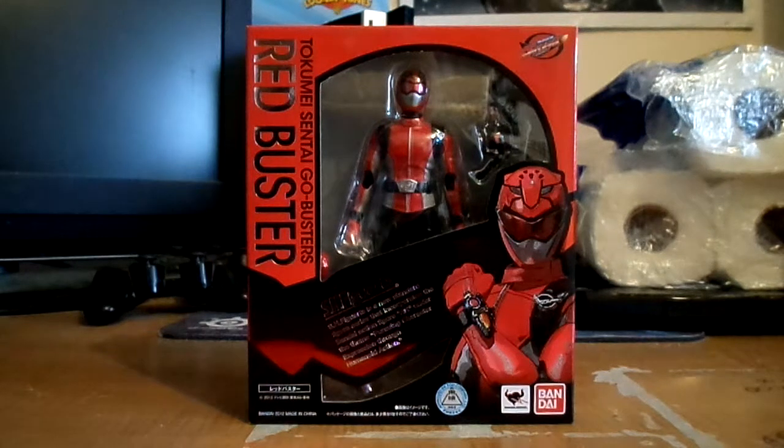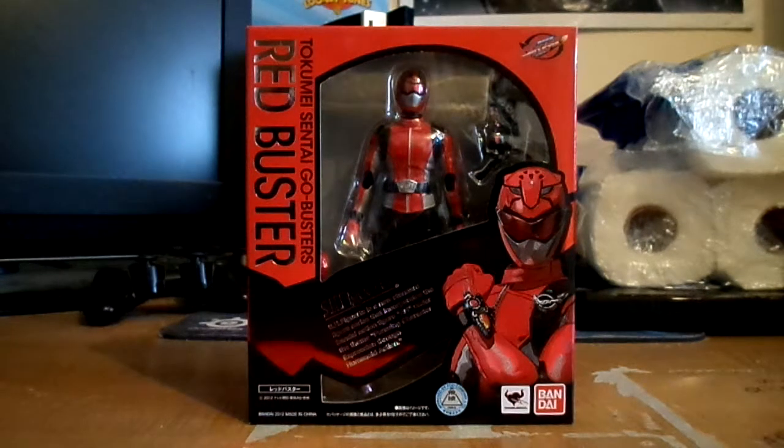Everyone was doing an April Fool's joke that they're going to adapt Go-Busters into Power Rangers, but obviously it was an April Fool's joke so it didn't happen. Anyway, enough said - I'm just going to do the figure review right now. So here we go.